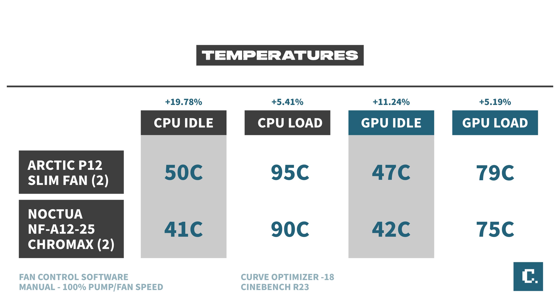Looking at temperatures — using the fan control software to manually run fans at 100% — with CPU idle there's about a 19% improvement in cooling within our tools. CPU load shows about a 5.4% improvement in temps. GPU idle shows about an 11% improvement, and GPU load is about a 5.2% improvement. I expected a higher margin of difference when comparing the P12 to the Noctua, but the P12 is showing it's actually a decent option if you need to go with a slimmer fan.